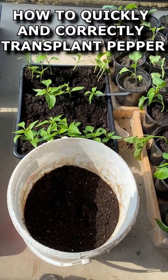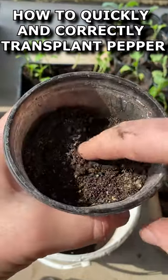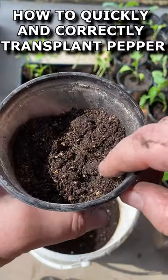How to quickly and easily transplant pepper seedlings from a container into cups. You will need cups with a volume of 1 pint. Fill half the cups with nutritious soil. You can add 1 teaspoon of ash or bone meal.